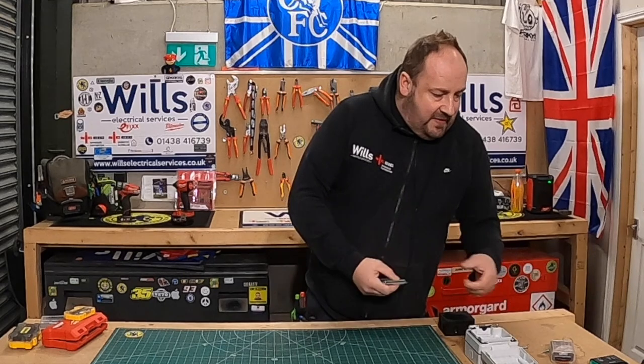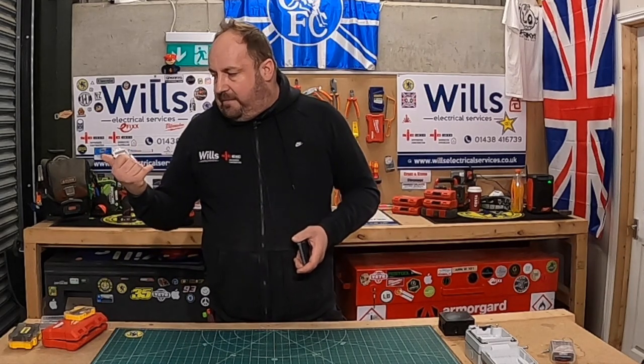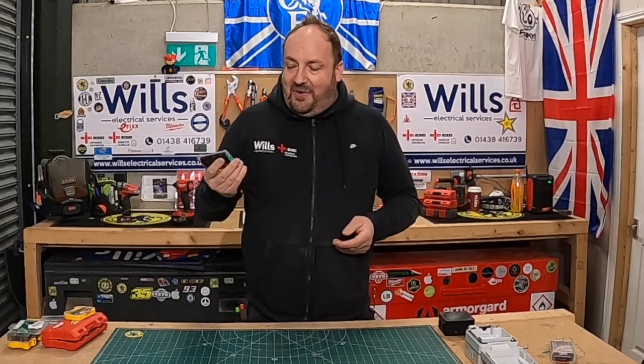And then you've got the older DeWalt bits as well. And then you've got the creme de la creme — these are a set off Amazon, like flat bits. I think they're all for me, those. They're okay. As you can see, I've only used a couple of them.